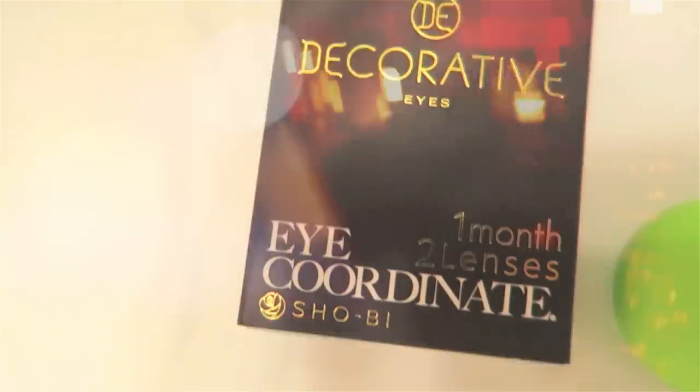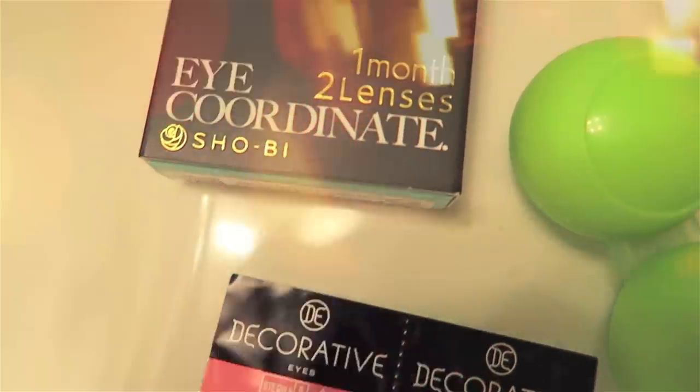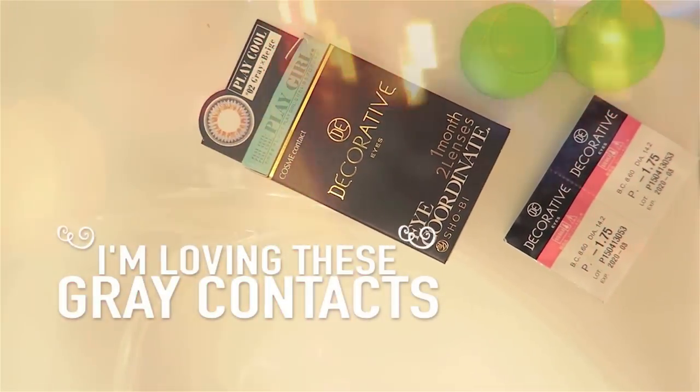To help me achieve an even doe eye look, I will be using the Decorative Eyes Contact Lens by Pinkycon. The link of the product will be down below if you are interested in purchasing.